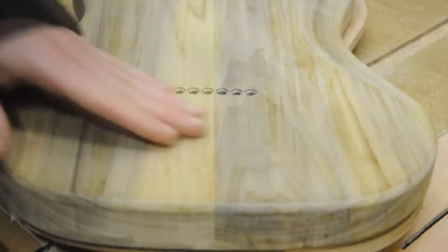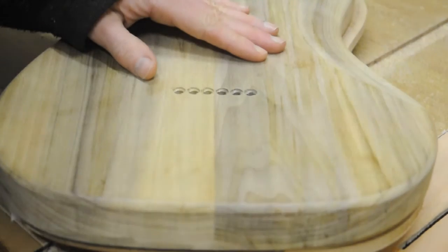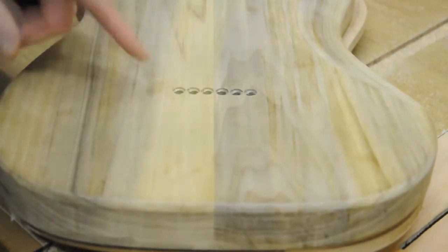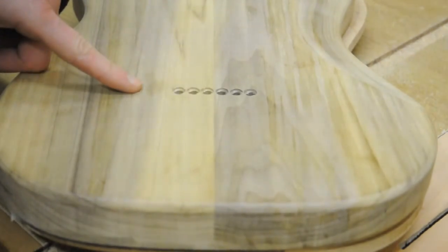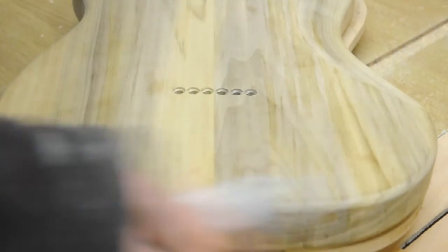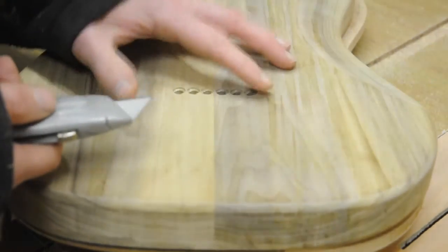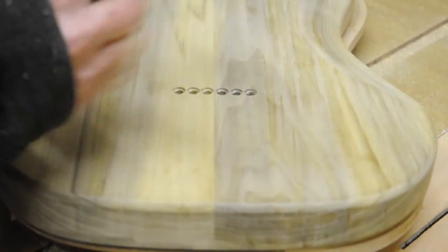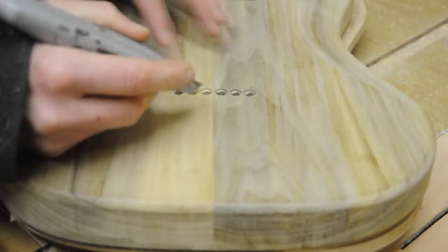I decided to go for it. Actually it's probably helped to make them look more lined up, and I just need to try and trim the splintery bits off using this without messing it up.